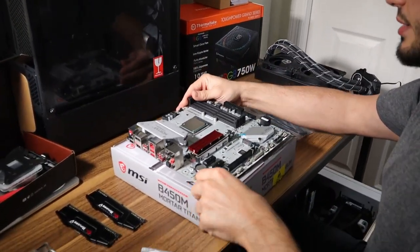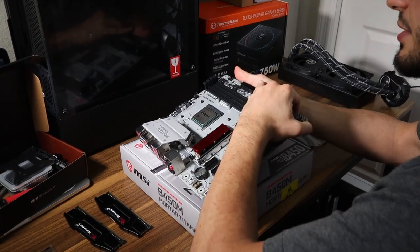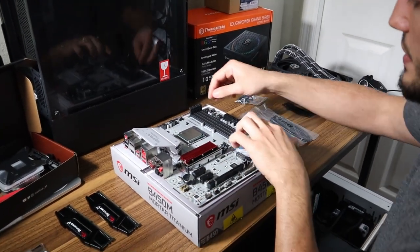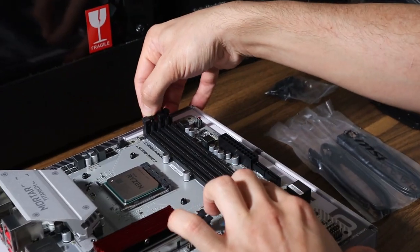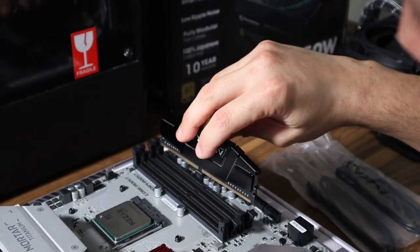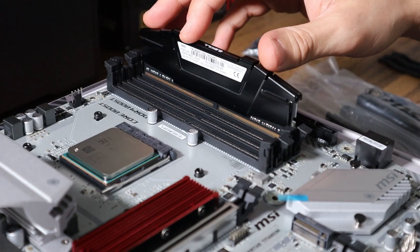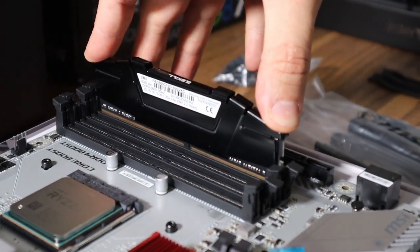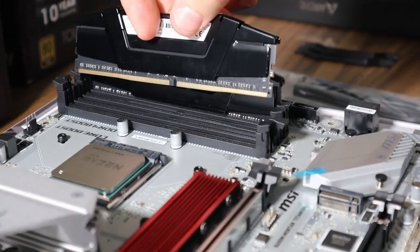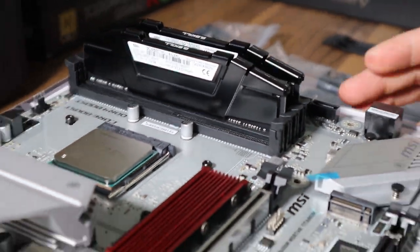Let's get the RAM installed. Press down on either side to release the clips, then take note of the notch in the RAM and line it up with the notch in the slot on the motherboard. Apply even pressure on both sides using your thumb and index finger, pressing until you hear a couple of clicks — that lets you know it's seated. That's 16 gigs of RAM installed. Also make sure to remove any pieces of plastic protective film.